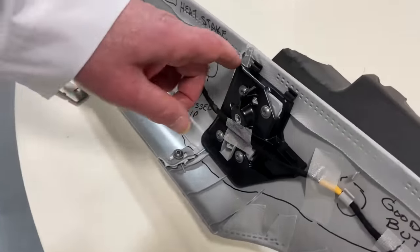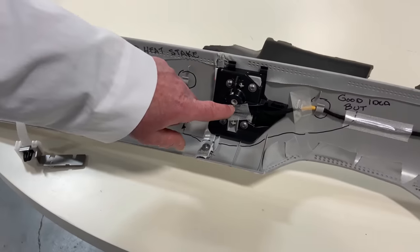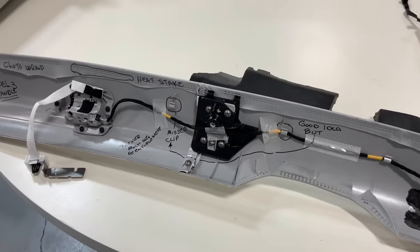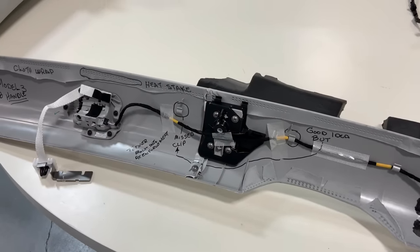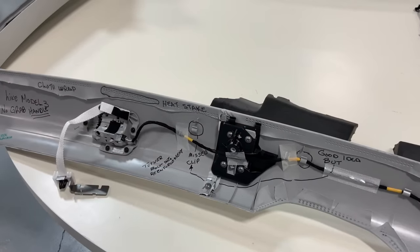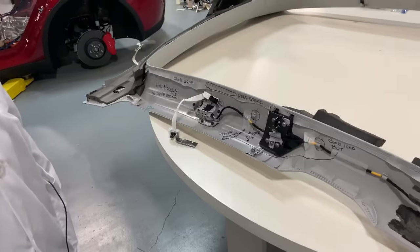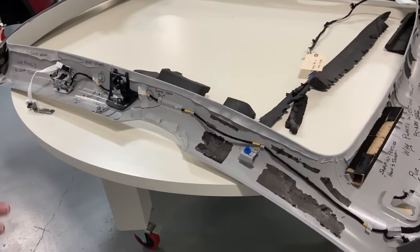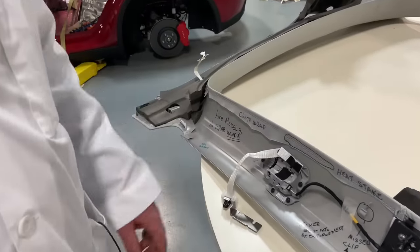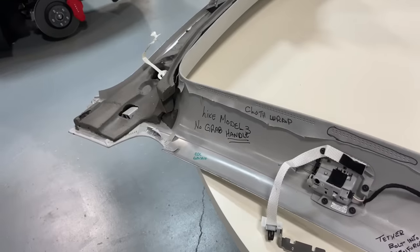I'm going to show you something in a little bit — this is a tether locator. The bolt from the other part of the car is going to snap right in there; we'll show you that in a little bit. There are some things they kept the same though — there's no grab handles on the Model Y, and there were none on the Model 3 either.